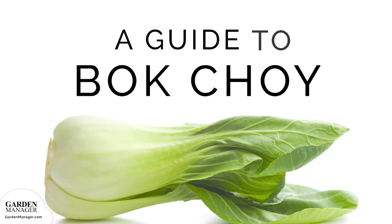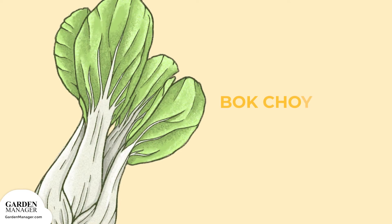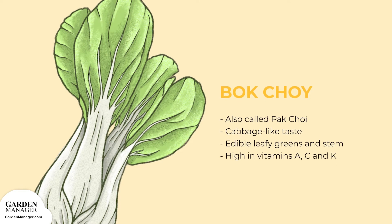Let's talk bok choy, also called pak choy. This leafy green has a mild cabbage-like taste. Both the green leafy parts and the white stem can be eaten, and bok choy is often enjoyed in stir-fries, steamed, or boiled. It's very high in vitamin A, vitamin C, and vitamin K, and makes a healthy addition to your dinner plate.